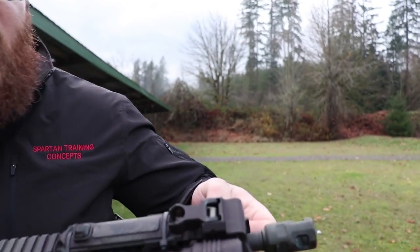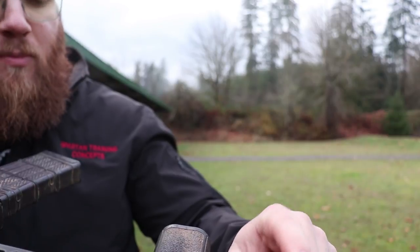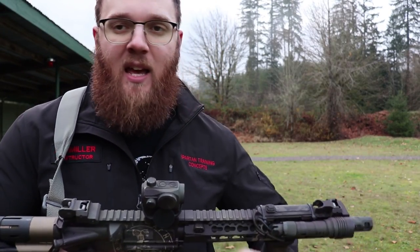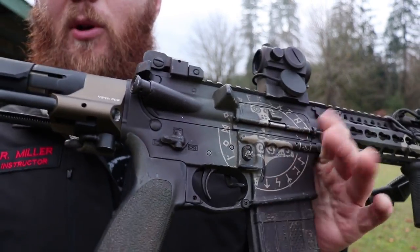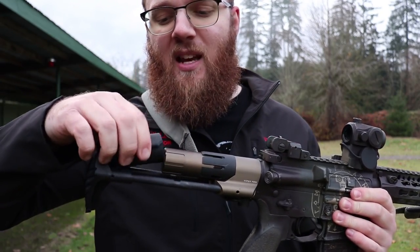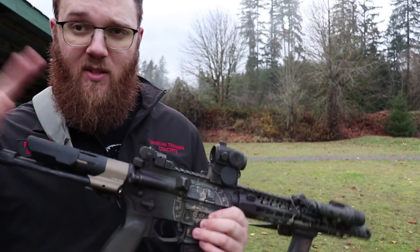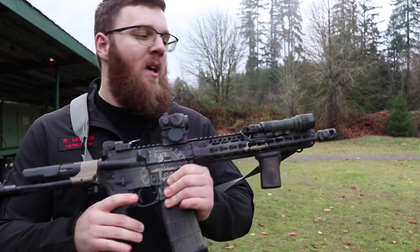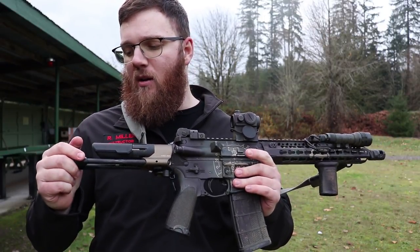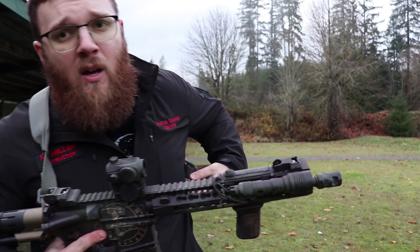The specific sling I have uses two QD attachment points to connect the sling. On this BCM upper I have one of the BCM proprietary rail slots to do the quick disconnect onto the KMR Alpha rail. Then it has a QD point in the back going straight into this Viper PDW stock. It does have a QD swivel spot at the tail end, but since I like having the cheek rest attached, I'm using the one up front right in front of the button used to open the stock.